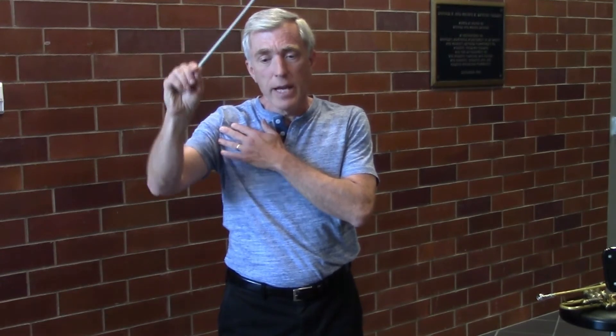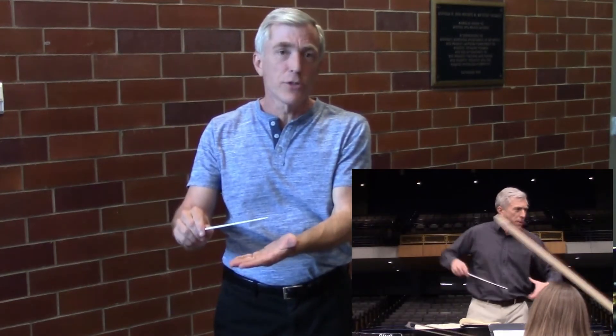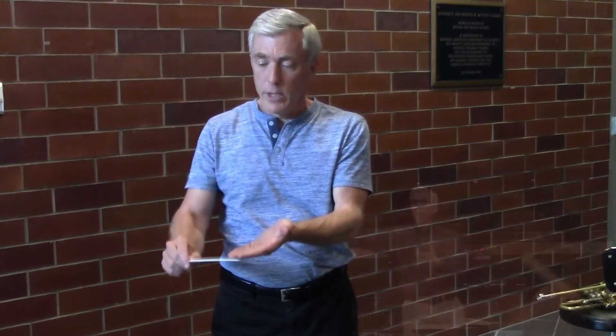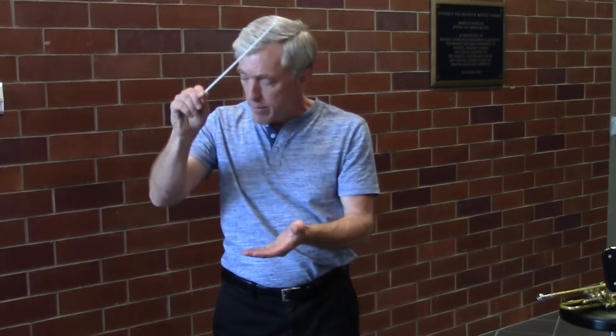So what you're going to do is raise your hand, engage the muscles, and then let it drop. As it drops, it will increase in speed. Then you engage the muscles again when you hit the ictus. So lift and drop — and you can see it speeds up. I'm not pushing my arm down to make it go faster. I'm letting it drop.